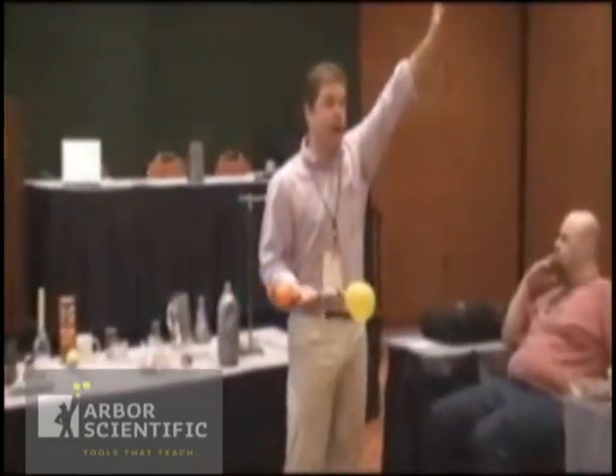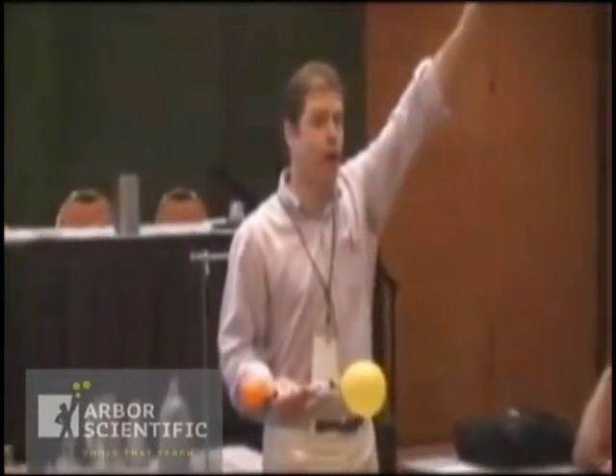Okay. Number one. How many are embarrassed to answer this question? Well, I won't embarrass you.